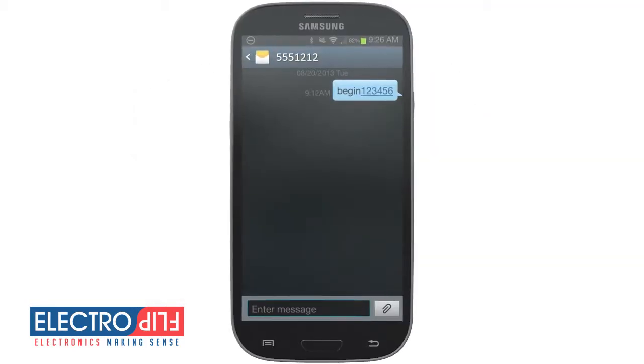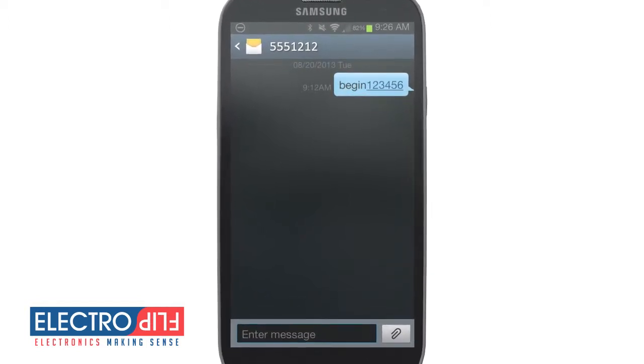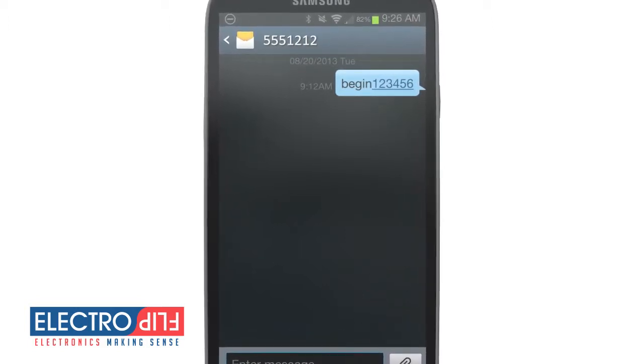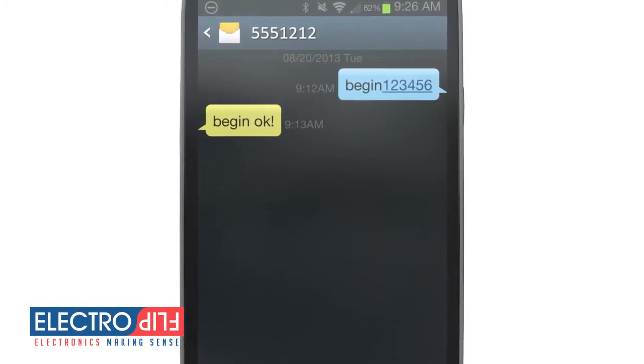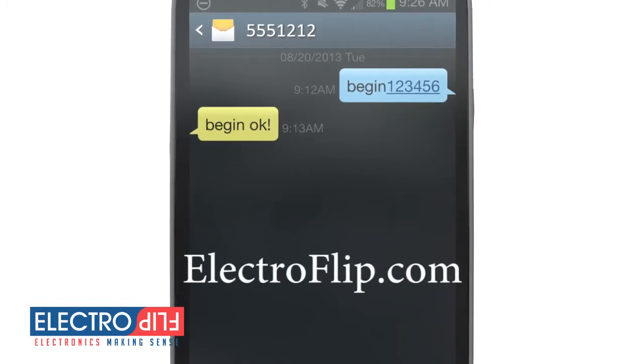To get started, you need to initialize your iTRACK by sending the text message BEGIN 123456 using the number provided by your SIM card provider. You will receive a message back saying BEGIN OK if your iTRACK is functioning properly. If you don't receive this message, contact us for further support by visiting ElectroFlip.com.